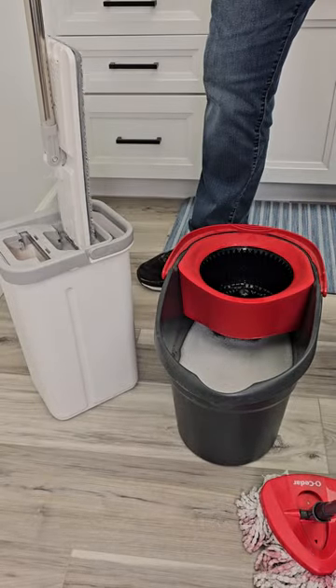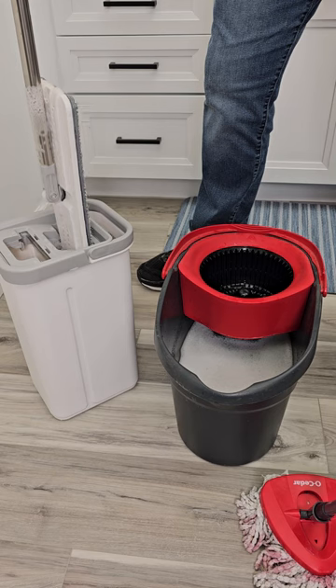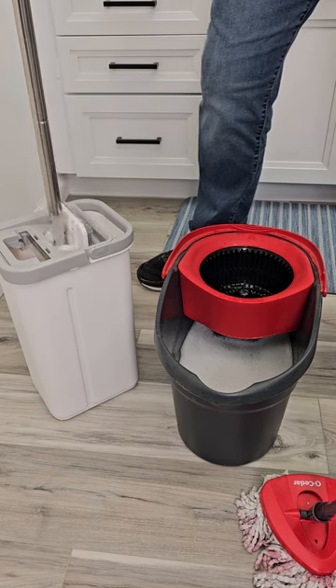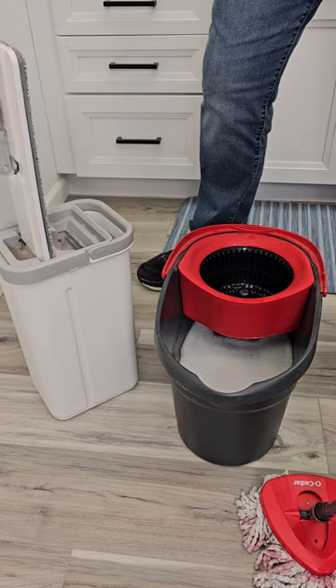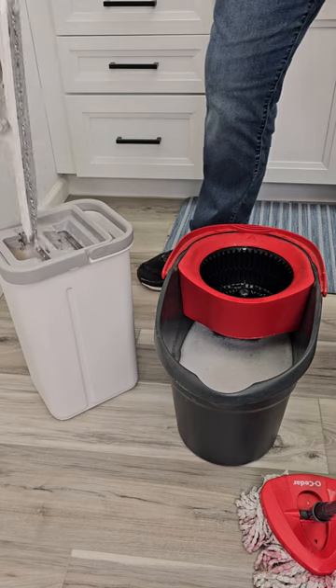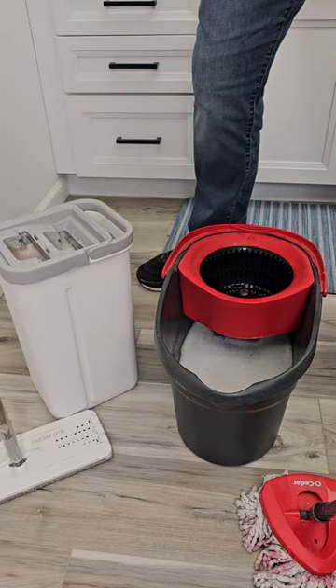You're going to put this one in — it's got a solution side. Move it up and down, it cleans the pad. Now we're going to move it over to the dry chamber. This is where it's going to wring it out, but still keep it wet. There, now it's ready to go for the next time.